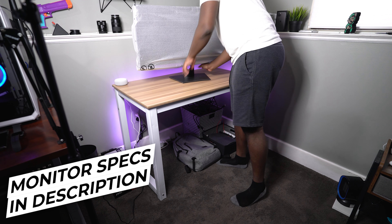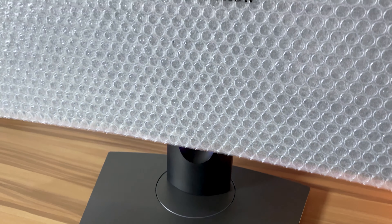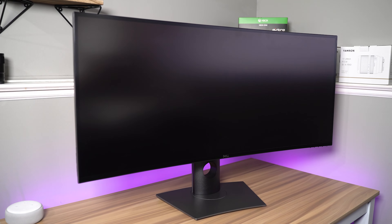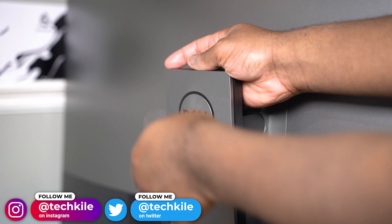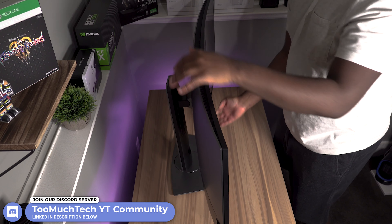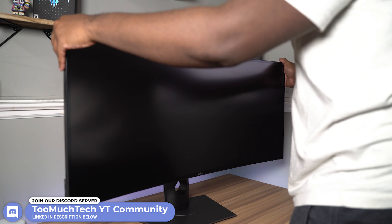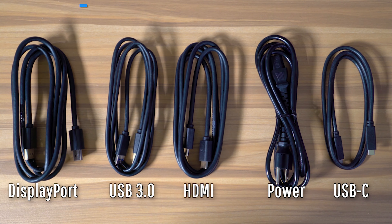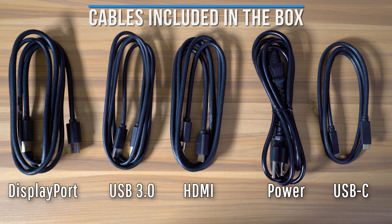This monitor is curved, it's IPS, it's 38 inches big, and the resolution is 3840 by 1600, and it runs at 60Hz. It is a 21 by 9 aspect ratio, but it's a little bit bigger than most normal 34-inch 1440p ultrawides. This one shares the same resolution and pixel density as a typical 1440p monitor, but it's extended and a little bit taller because it's running at 1600p. So you're not quite at 4K, and you're not getting more pixels per inch — you're just getting a bit more resolution, and you'll still match resolutions nicely with another 1440p monitor.